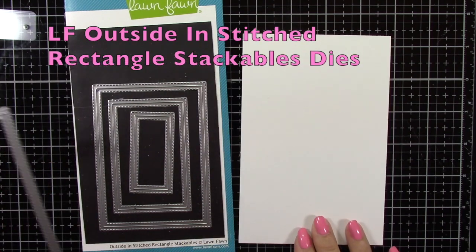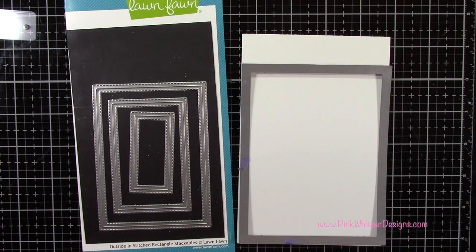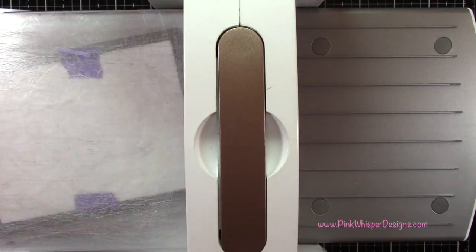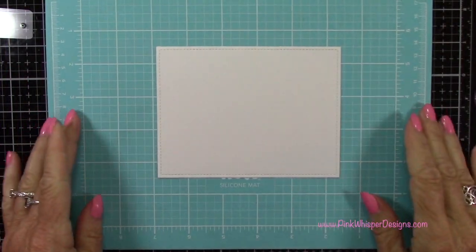I'm starting with the Lawn Fawn Outside In Stitch Rectangle Stackables die, and I'm going to take that largest one. For paper I'm using the Strathmore Bristol Smooth 100-pound cardstock, and I'll go ahead and run that through my die-cutting machine.